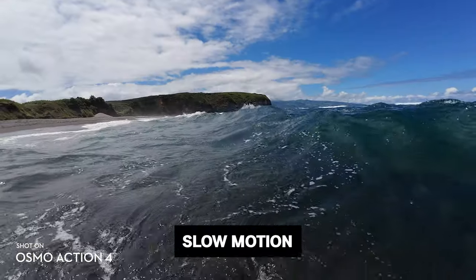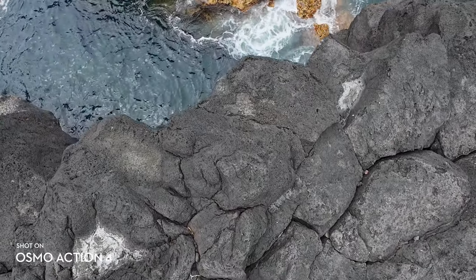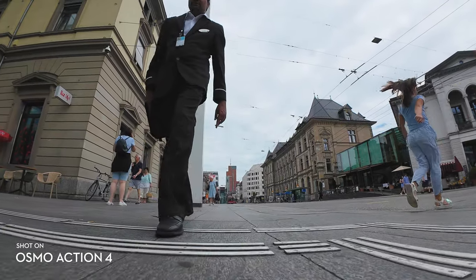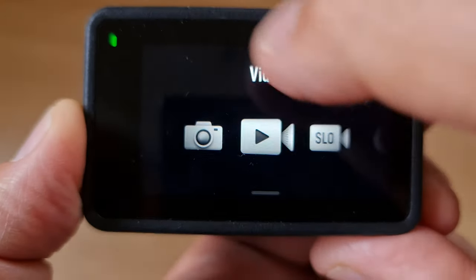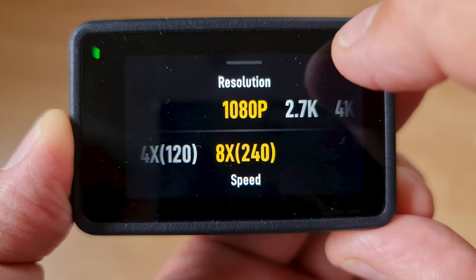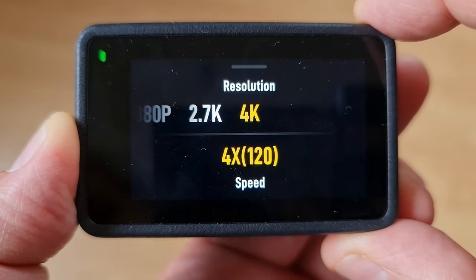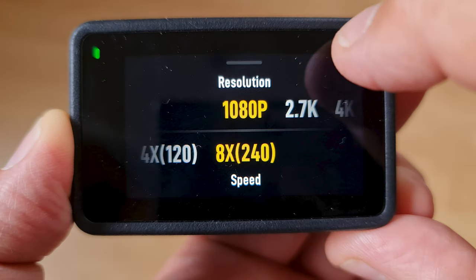Slow motion can benefit your videos in a few ways: it adds drama and excitement, helps show action more clearly, and makes camera movement appear smoother. In the slow motion mode, at the bottom it says 1080p and 8x — meaning the motion will be eight times slower. At 1080p you can create 8x or 4x slow motion. At higher resolutions, only 4x is available. The 4x setting is equivalent to 120fps, and the 8x setting is equivalent to 240fps.